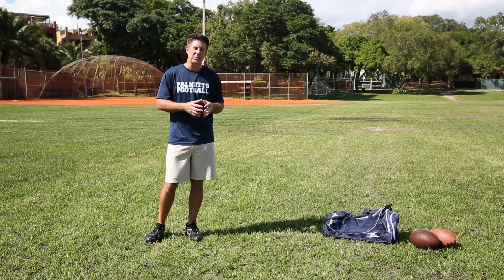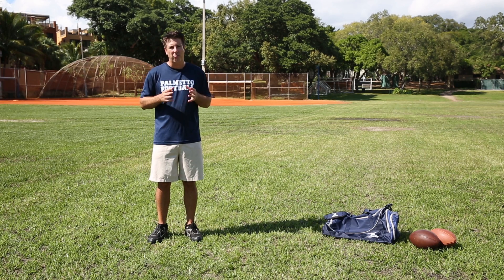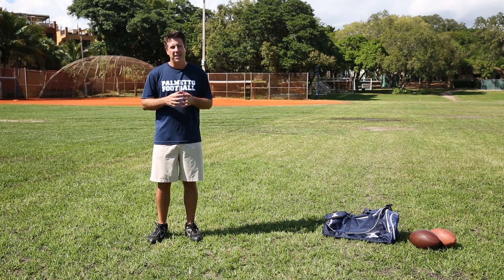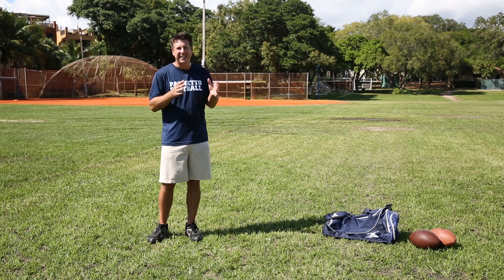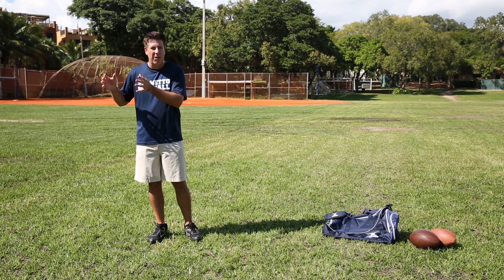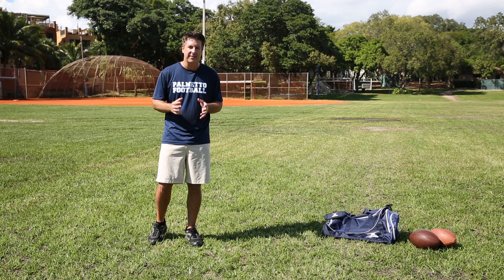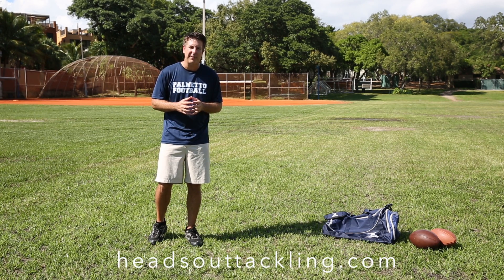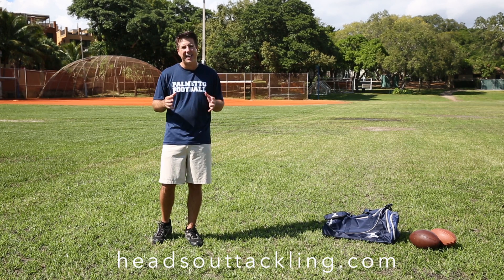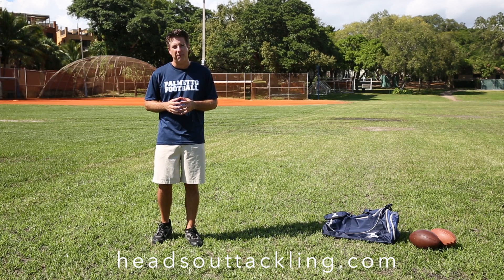Recently, some extremely accomplished professional and college coaches have begun to embrace the concept of rugby-style tackling techniques. But I believe it's less about the technique and more about the way rugby tackles are practiced, which is in a live environment without helmets and shoulder pads. I hope you enjoy this drill video. Please share your comments and questions, and check out our blog, which is dedicated to improving both the culture and sport of American football.